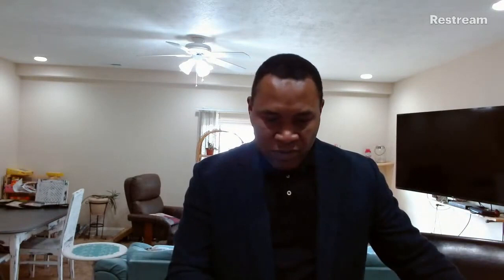Let me switch over to the lab so that Anita and Adam, who are going to be helping, can introduce themselves. We are in Louisville, Kentucky, and we are in Appliance Park. Hi everyone, I'm Adam McCoy. I'm a QA test engineer, and I will operate the camera today.